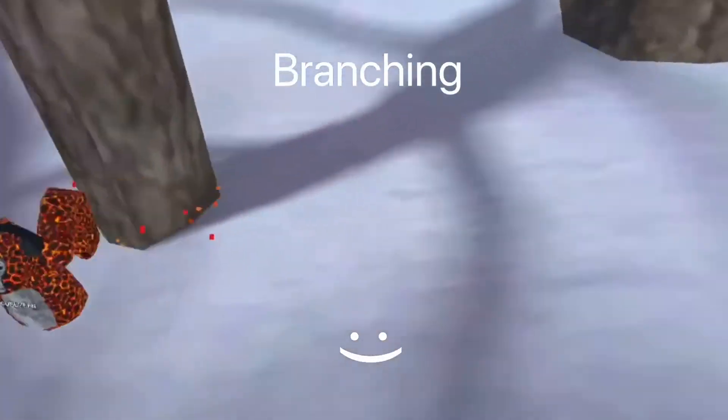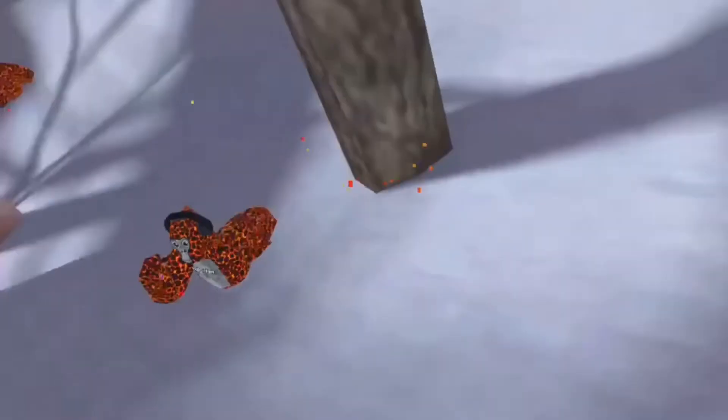Now the next one we're gonna be talking about is branching. Now this one is more on the difficult side, but it's very fun and it's also a great way not to be caught by a lava monkey. In this one you want to go full-on monkey mode and pay attention to your surroundings so you don't mess up and fall to your monkey demise. It's kind of like parkour in a way, but not really.